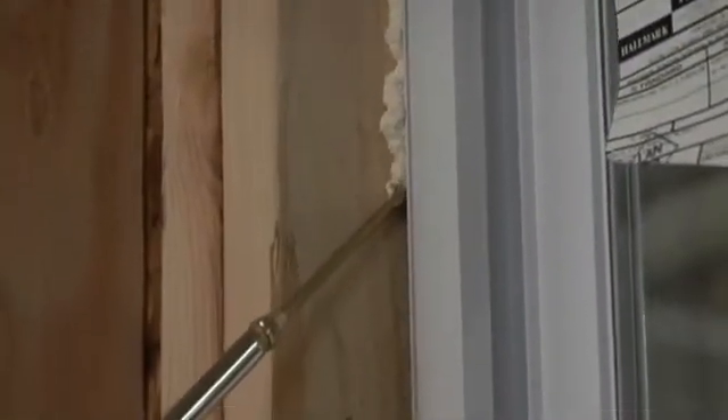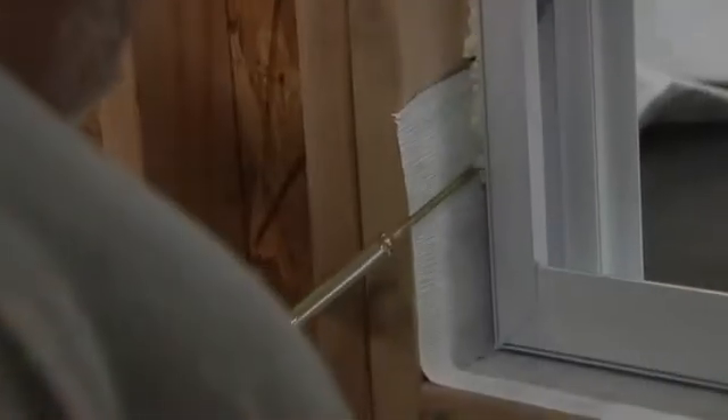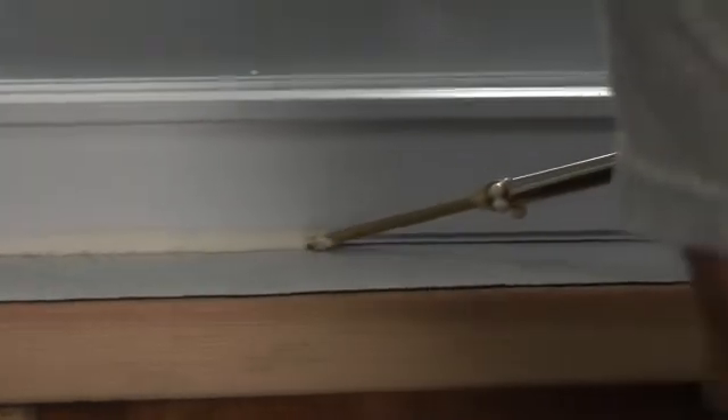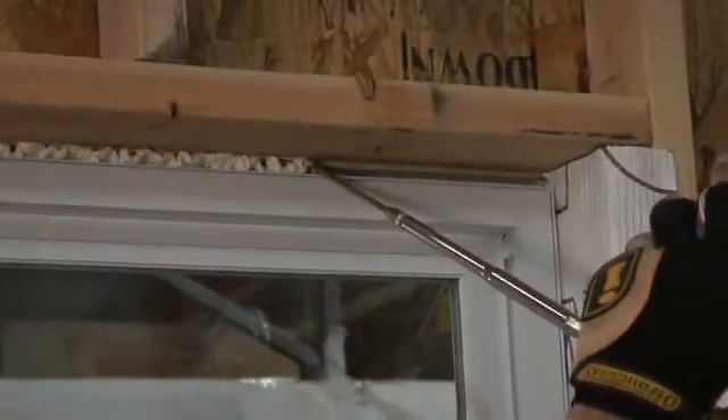After the window is completely installed and flashed, we'll come back and apply some DuPont window and door foam. It's low expanding foam and we'll apply it just in the cavity to seal the head and the jams. This is how you would install and flash a flanged window unit in open stud construction.